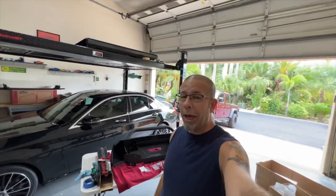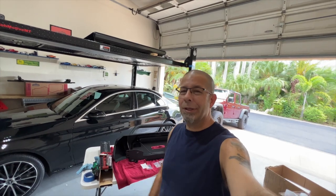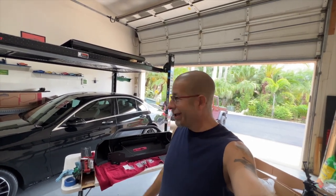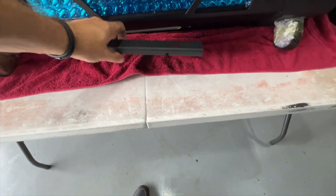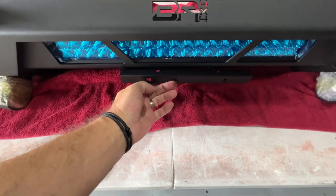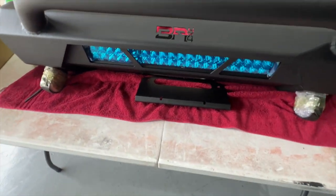Went to put the license plate bracket on and the hardware to do that was NOT included in the kit — thumbs down on quality control for Body Armor and the Highline bumper. They didn't give me all the hardware I need, so I had to run to Lowe's to buy some. I now have it. The bracket goes on like this, and there are two little inserts that go here and here to screw the license plate into.